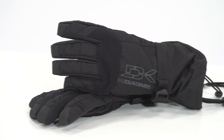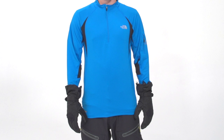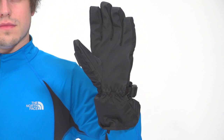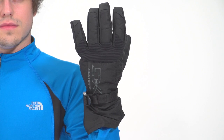Striking a great balance between dexterity and warmth, the Dakine Scout Gloves offer two-in-one glove versatility for all of your skiing and snowboarding needs. The durable shell features a rubber tech palm for good grip and abrasion resistance, while a waterproof membrane throughout guarantees dry hands from first chair to last.